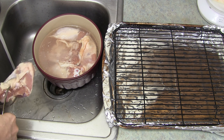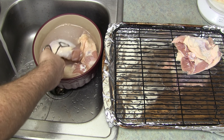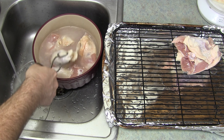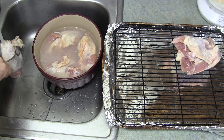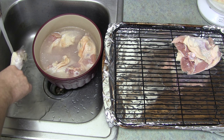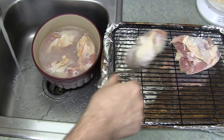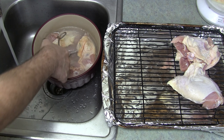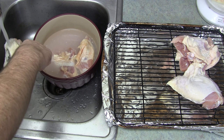Then just pour the water that we heated up into the cool water. That way it doesn't cook the chicken, but the salt is all dissolved into it. And you can reuse this water with another batch of chicken if you're going to do it right away.